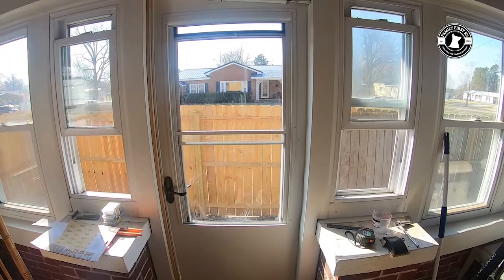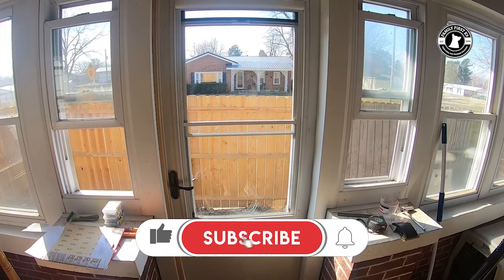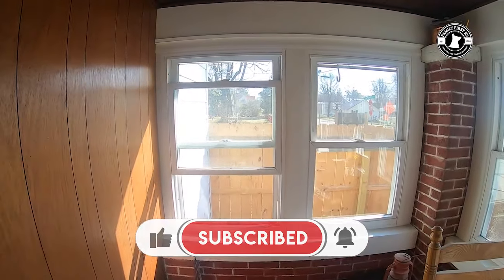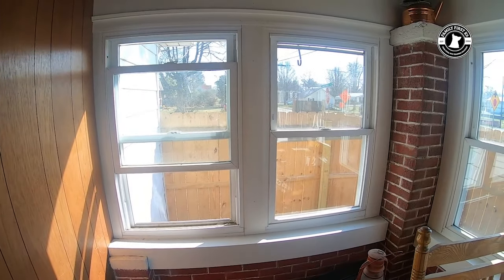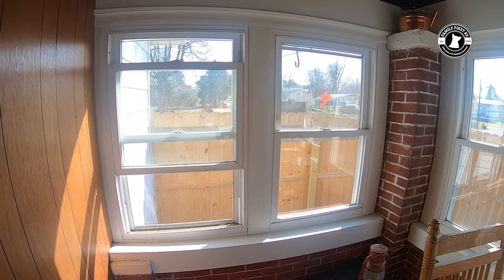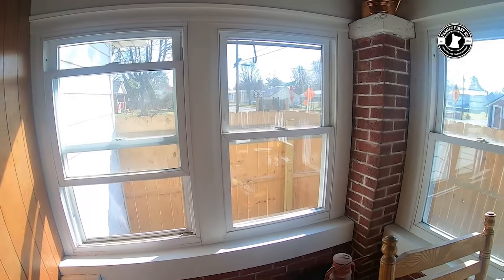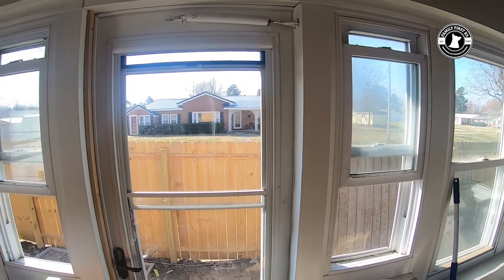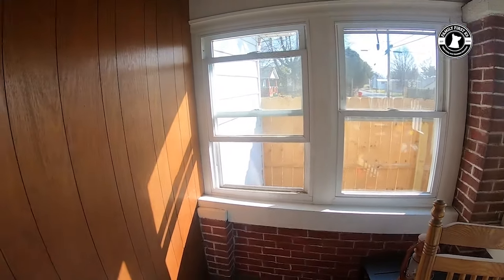We had to replace the storm door — it was a custom order so it took a few weeks to get in. What you'll notice differently is in this porch we had a lot of wood. Kentucky weather is horrible — it rains, it's muddy, and dogs stay dusty and dirty all winter long. We went with trim cool pack, so we were able to cut it and bend it. We still have to go in and silicone it, but it should be easy to wipe down and give a clean appearance.